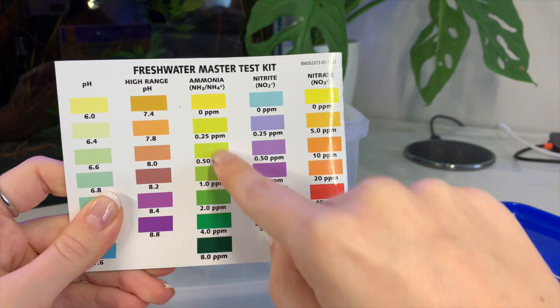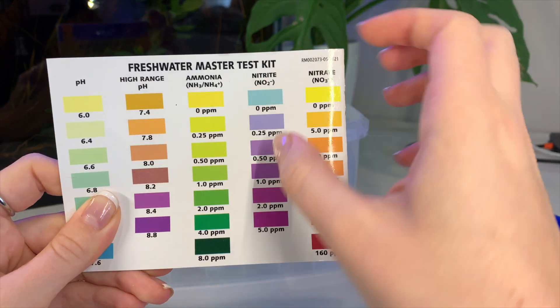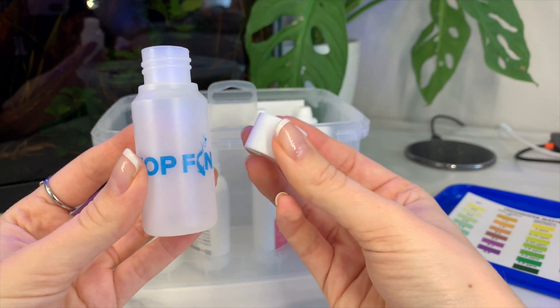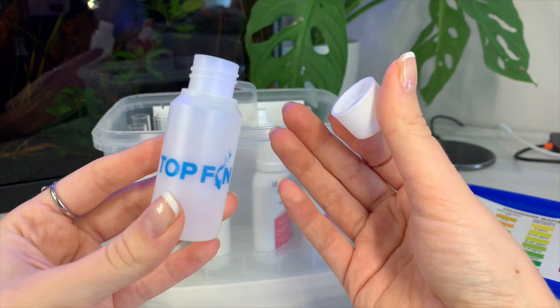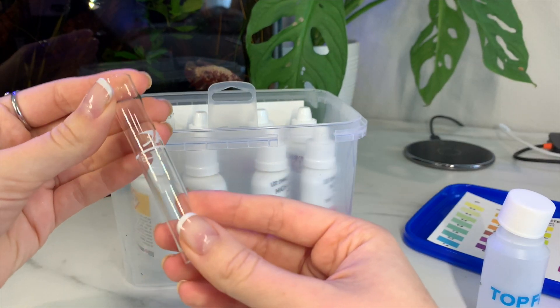The corresponding colors on this chart are going to tell you how much of each level is in your water. Now this next item did not come with the kit, but I do recommend getting something like this — a small bottle. If you don't want to spend the extra money, just grab a small bottle you have laying around. This is going to make filling these little vials a whole lot easier.